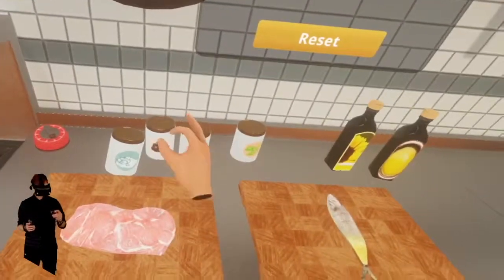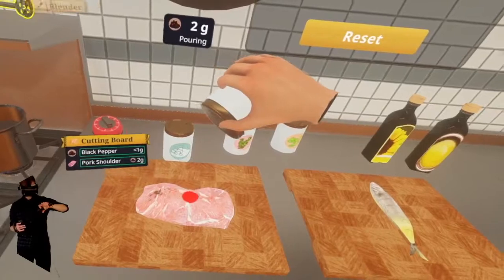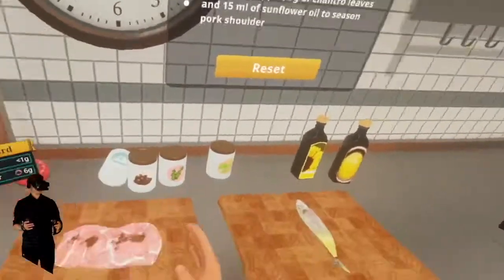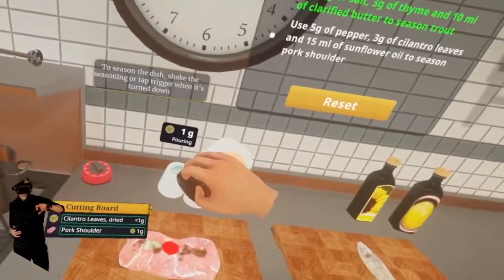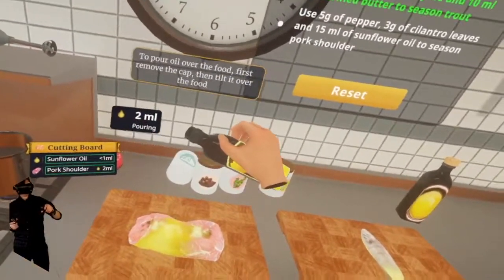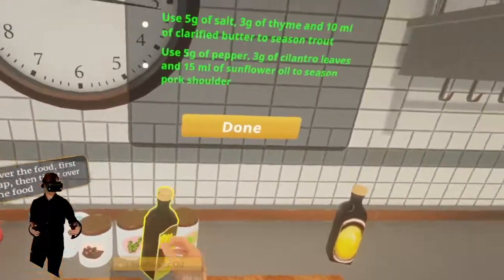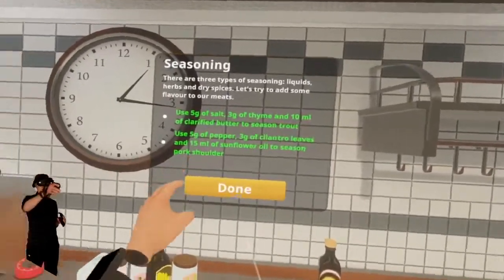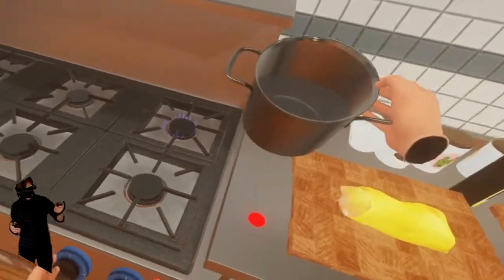Now we're going to use five grams of pepper — this looks like peppercorns, this is black pepper. One, two, three, four, five — I did six grams of pepper. I'm going to have to reset. Three grams of cilantro — let's see if it accepts us anyway. And fifteen milliliters of sunflower oil. We did sixteen — oh it doesn't even care, it's just slightly over. One milliliter of sunflower oil over, one gram of pepper over — that's fine. Perfect seasoning.